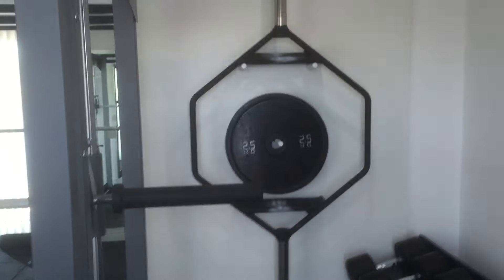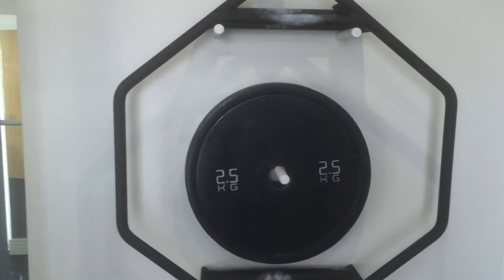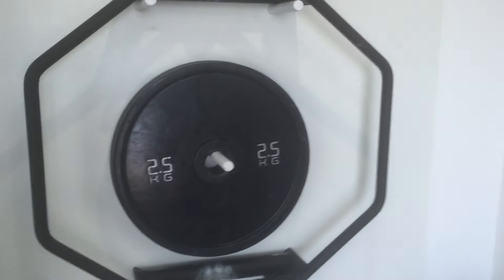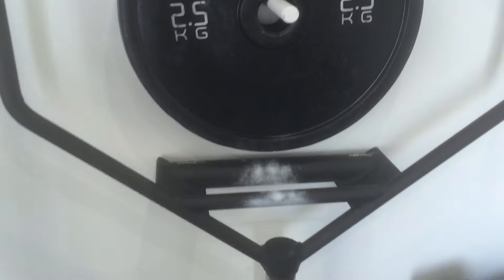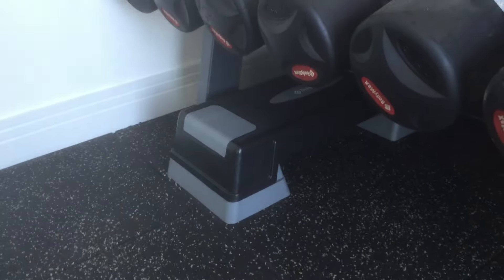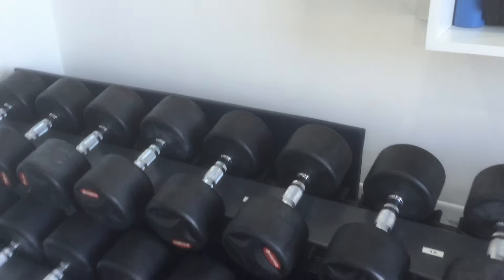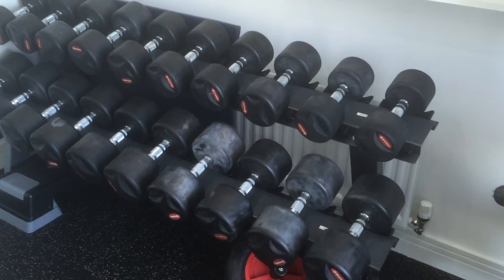You've got a trap bar and a couple of two-and-a-half kilo training discs which my wife uses. The trap bar has a dual grip, so you've got the normal thin grip and on the other side the fat grip as well. Underneath there we've got a box for calf raises and feet-raised press-ups and exercises like that, and a stretching mat just by the dumbbells.